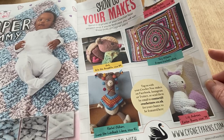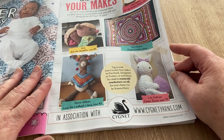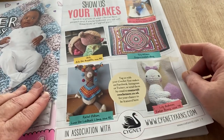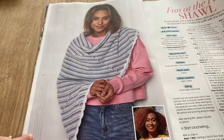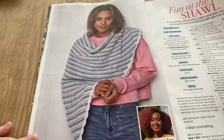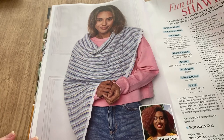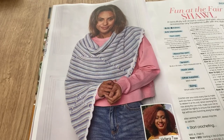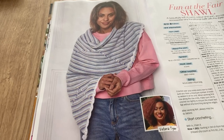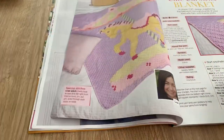This is 'Show Us Your Makes' where readers send in their projects, in association with Signet. My cat sounds like she's growling at something — and so does my stomach! This is the Fun at the Fair shawl — I like it, it's quite nice. They've used West Yorkshire Spinners Bow Peep yarn, though I find it a little scratchy for my skin. It's by Victoria Tyler.